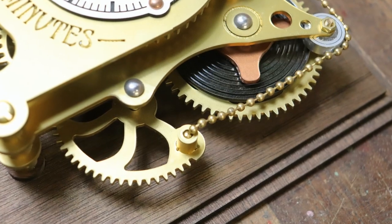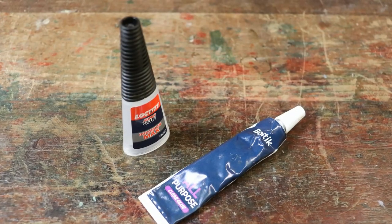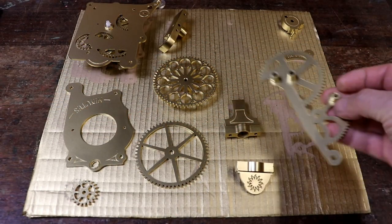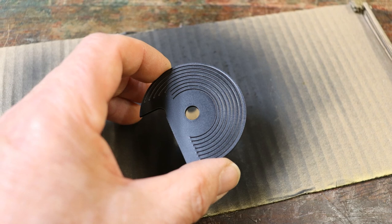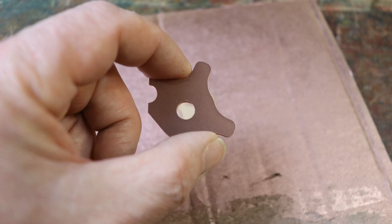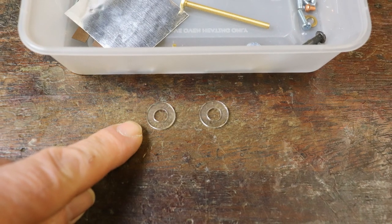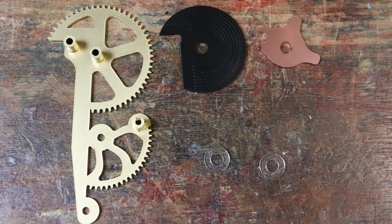Now to assemble the side gears, clock spring and clock spring support. I would suggest using super glue, although you could use an appropriate alternative. Find the painted side gears, the painted clock spring and the painted clock spring support. You'll also need the two larger spacers from the fixings collection. These are the five parts you'll need.